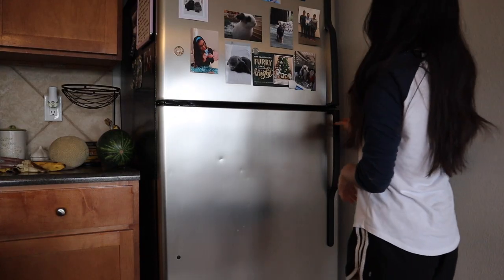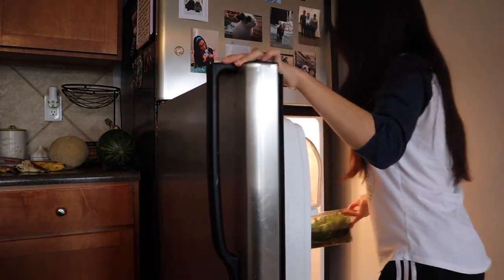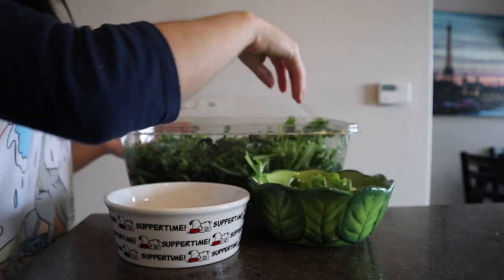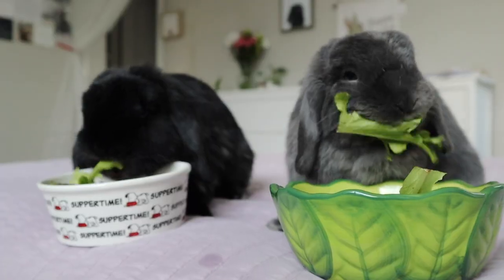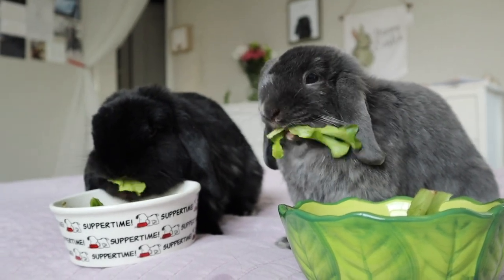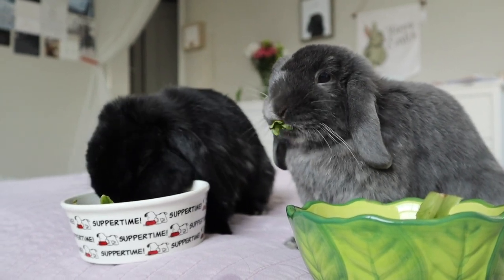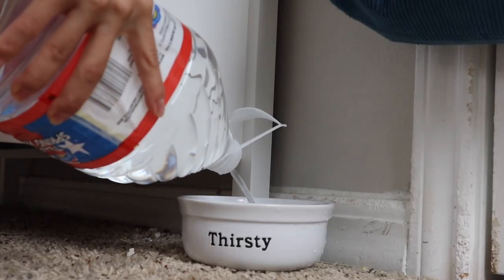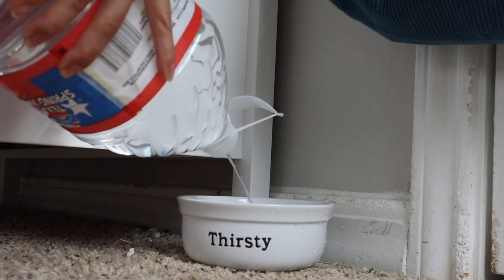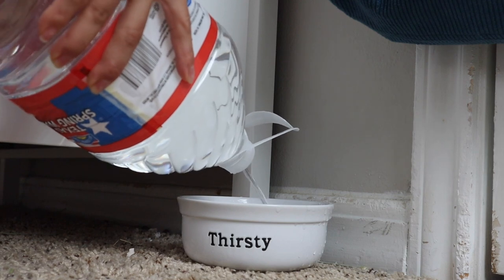Moving on to spring mix time, aka Dumbo and Bear's favorite part of their morning routine. I typically get them the organic spring mix, however it hasn't been the best at the grocery store lately so I have been using the Dole spring mix. I typically like to top it off with cilantro or any type of herbs, but this morning we didn't have any so they're just getting plain spring mix. I do get them half a cup of spring mix in the morning and half a cup at night.